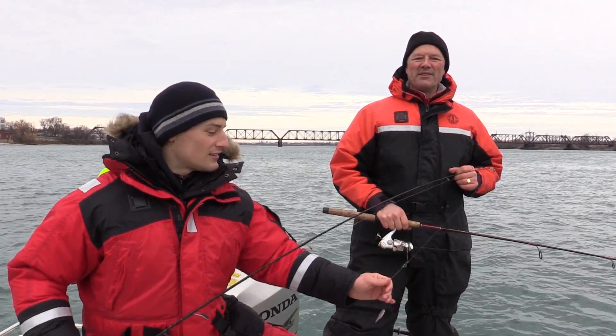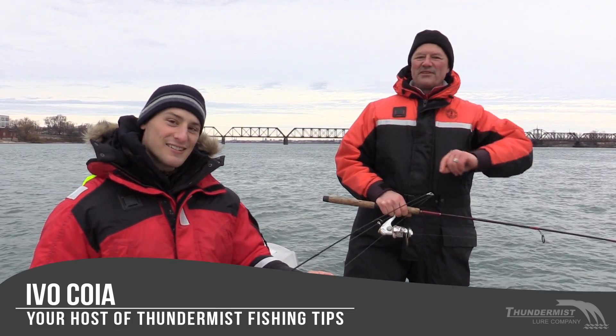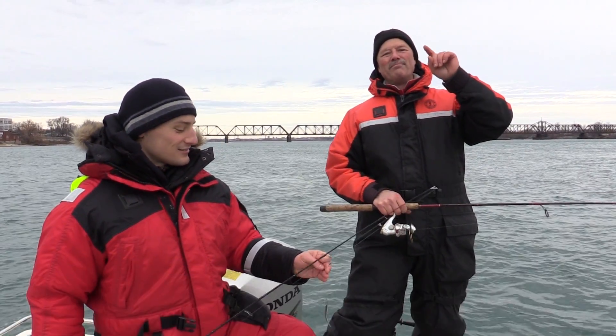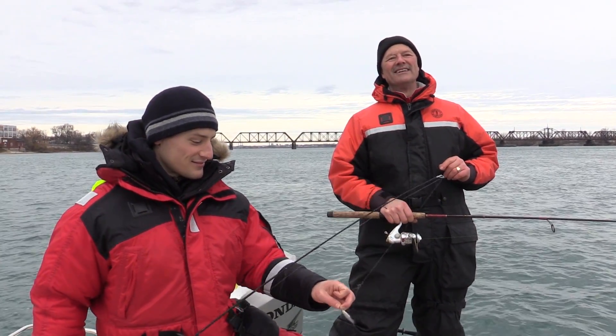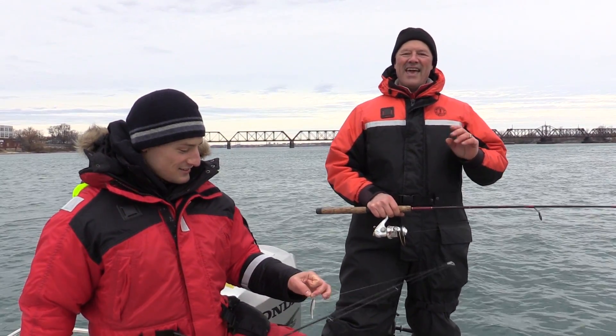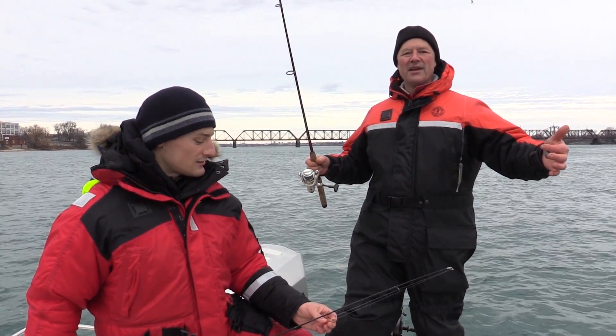Hi folks, it's Evo here from Thundermist Lure Company and welcome to today's episode of Thundermist Fishing Tips. We've got Vincenzo with us today. Hello. And the boatless angler Antonio at the front of the boat, of course already fishing. And today what we're going to be doing folks, we're going to be running the T-turn bait rig.